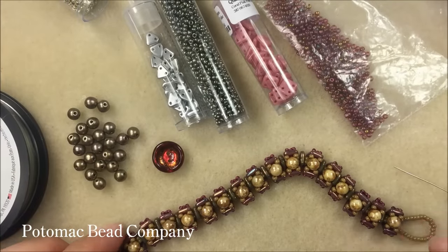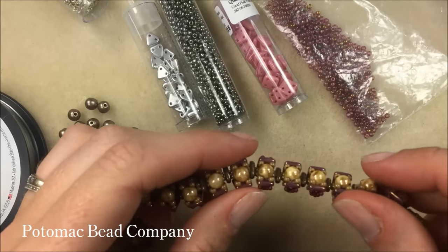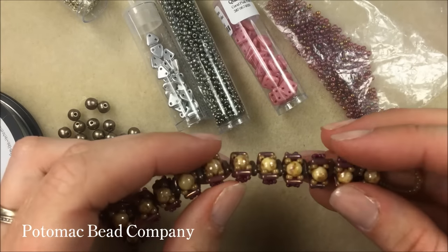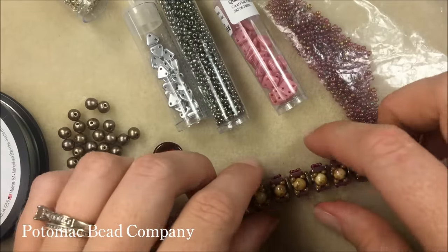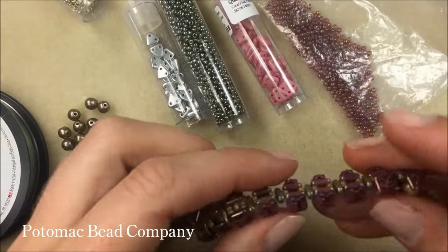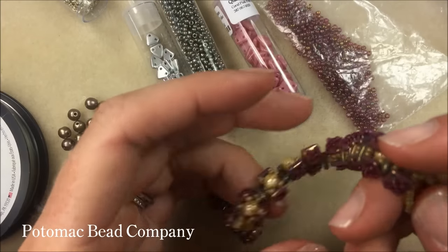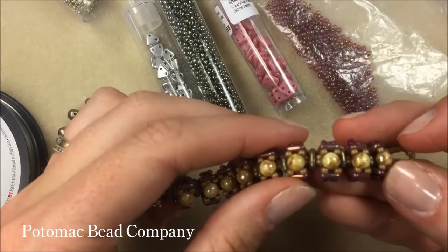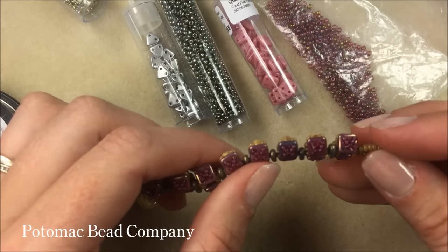Hi everyone, I'm Allie Buckman and I'm going to show you one of Anna's designs today — the boxcar bracelet. We thought it looked kind of like coal cars or boxcars of a train. The beauty of this bracelet is that it's really flexible. If you want to tighten up the sides and don't want that flexibility I'll explain how, but I like how bendy it is and how those beads stick up and make the bracelet three-dimensional.